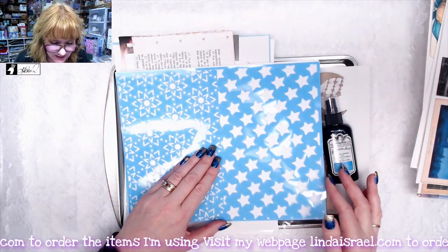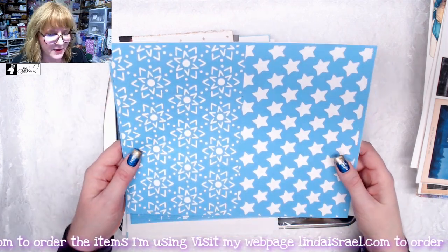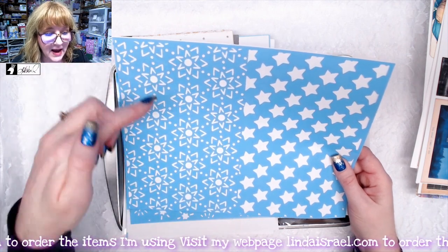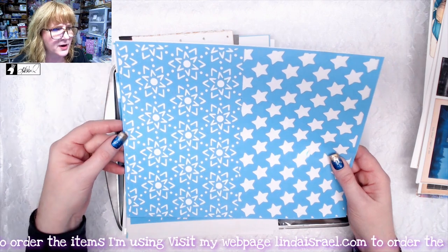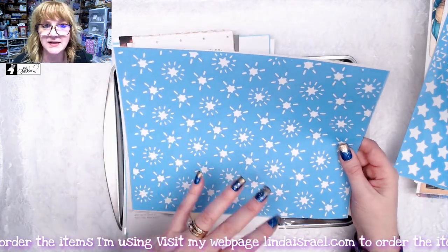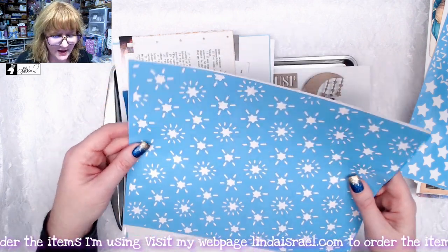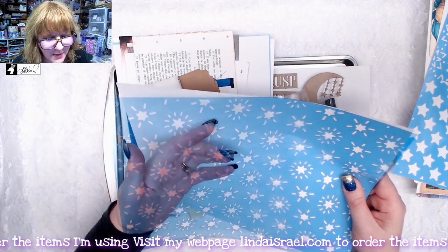You get two stencils. I drew the design. The first stencil is a half sheet — eight and a half inches tall by 11 inches wide — and you get two different patterns. The second stencil is the same all-over design I showed just a moment ago. Your stencil may have some hanging chads, so you just have to poke those out.